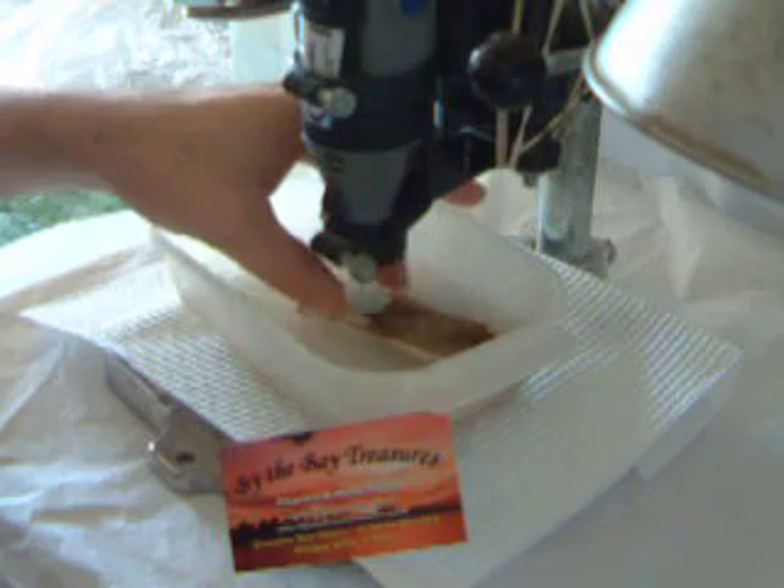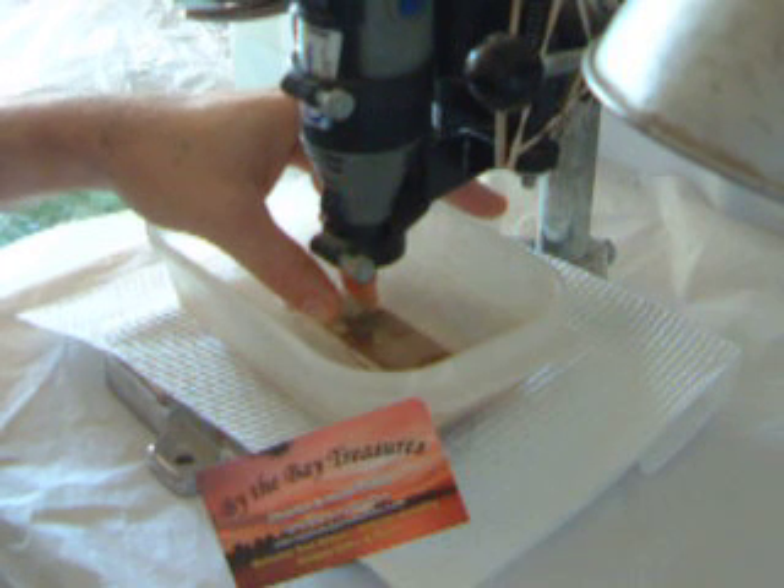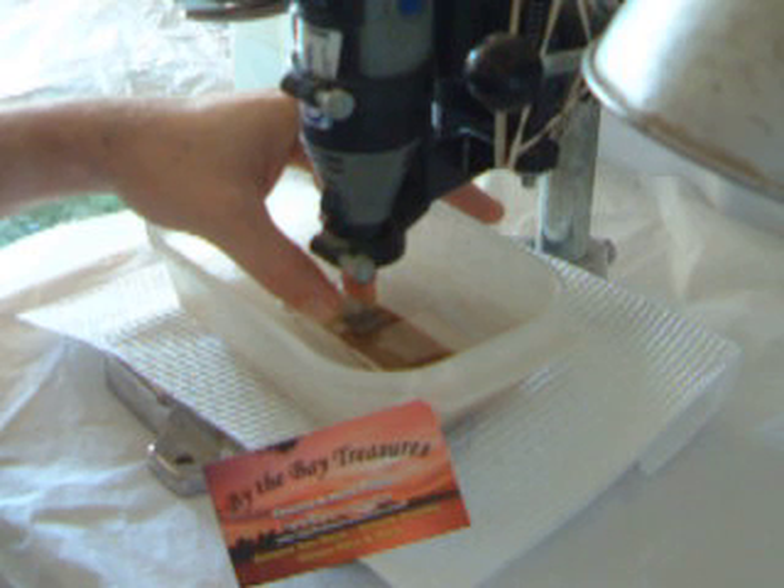We have a 1.4mm drill bit here, and we're using a Dremel MultiPro 350. We're going to drill a piece of aqua sea glass.